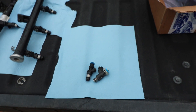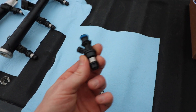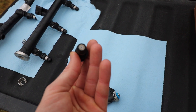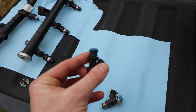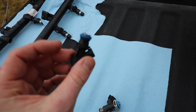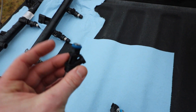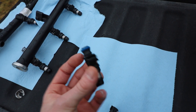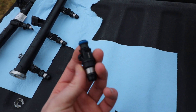Alright guys, here we are at the tailgate slash outdoor workbench. We've got the 8.1 injectors right here — the new ones that we tried. Turns out these are actually marine injectors as well. Just be careful and make sure you buy from a reputable place. I tried to get these off Amazon and it didn't work. Make sure you guys get AC Delco or a reputable brand.